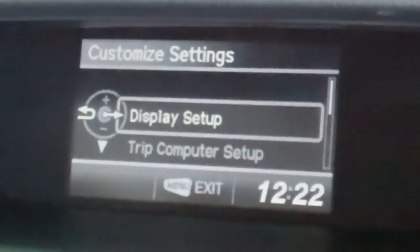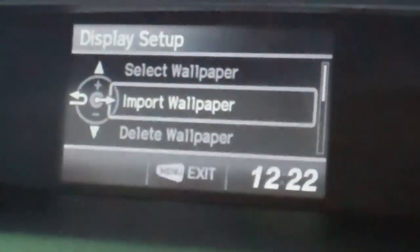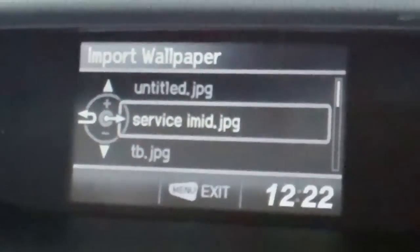You want to scroll up one using your plus and minus buttons to Display Setup. Hit your source button again. Then go to Import Wallpaper and hit your source button one more time.